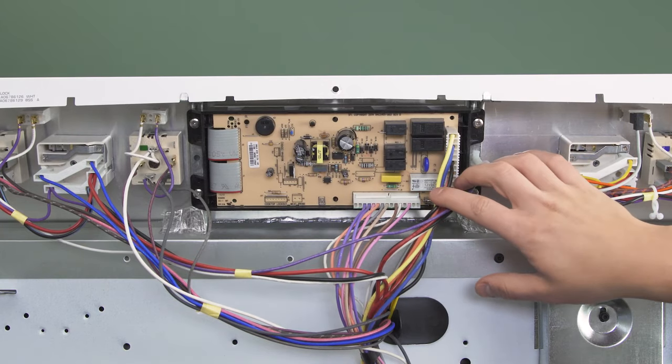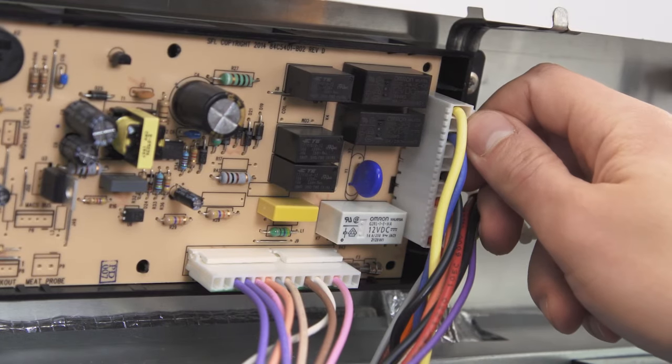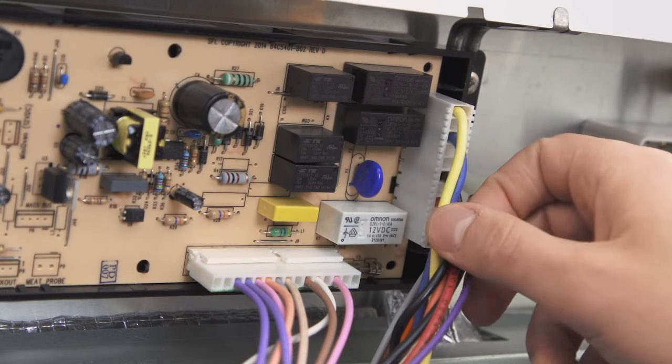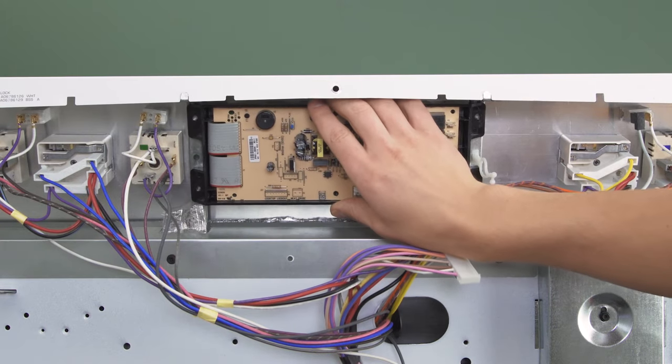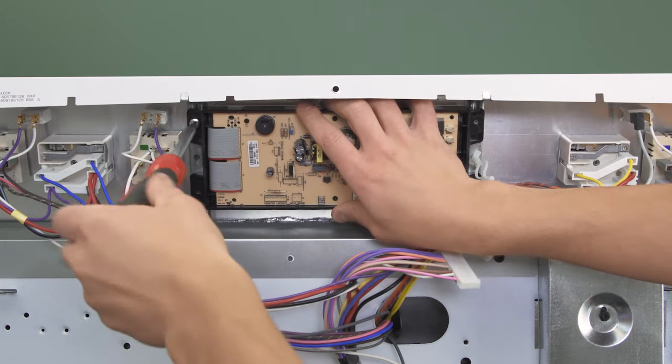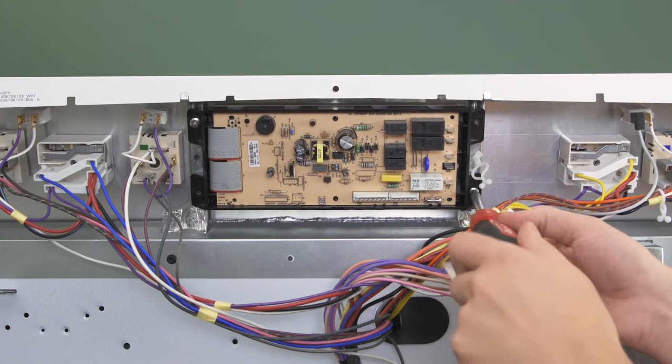If you have eliminated all other problems and the oven is still overheating, then it could be a problem with the control board. First do a visual inspection of the board — if you see any charred or blackened spots, that's a good sign of a failed component or short circuit. If you had a power surge recently, that could be the cause. Also double check that all wire connectors are secure, as a loose connection can prevent power from going where it's needed. Overall these boards are pretty simple to replace, but are non-returnable after installation, so if you're not sure the control board is faulty, it's best to call a professional.